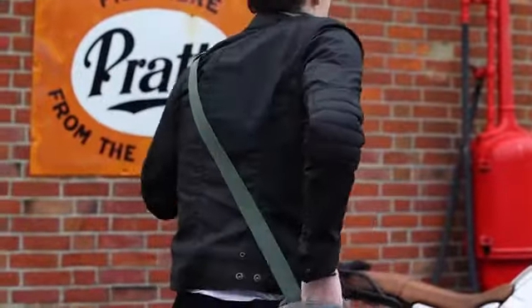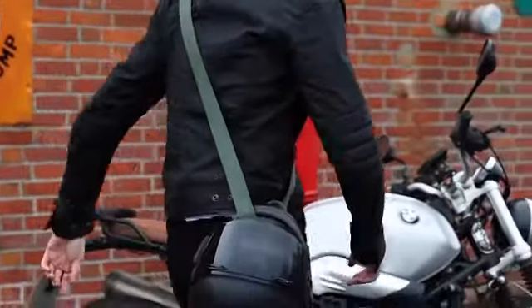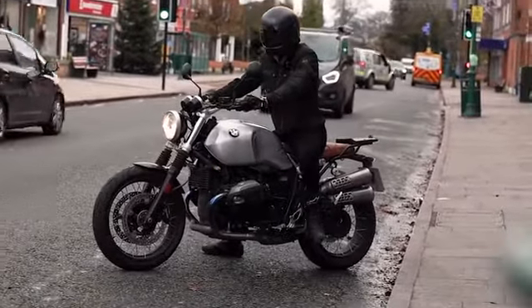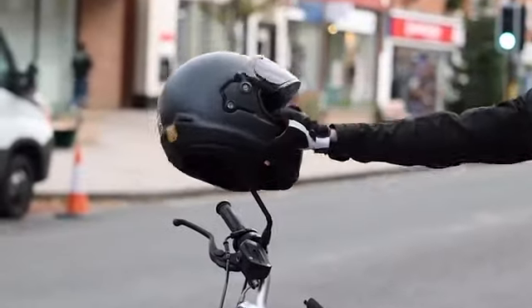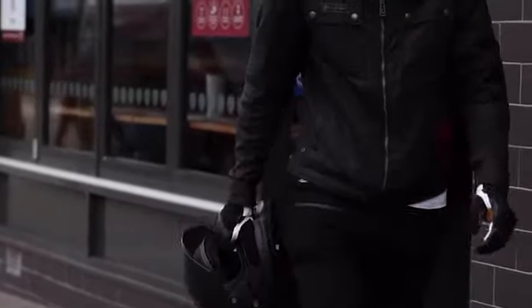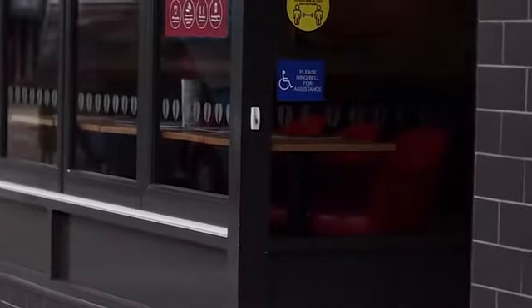This is Sling, a premium wax cotton carry strap for your helmet. As motorcyclists, we have limited options for what to do with our helmets after a ride. Do we leave them on our handlebars, stash them in a top box, or just carry them around in our hands? Sling is here to offer a better option to keep your helmet safe with you.